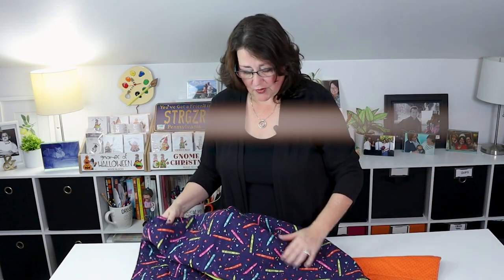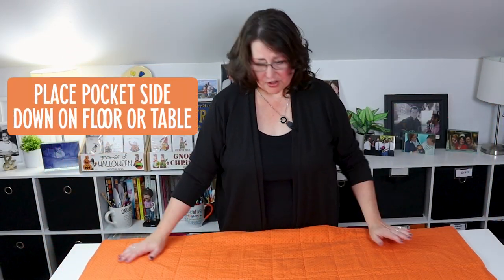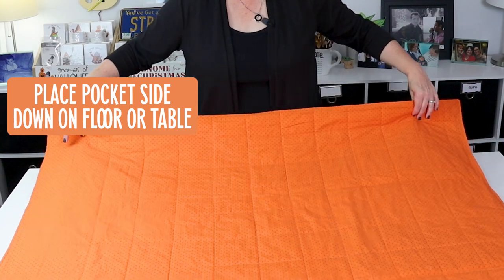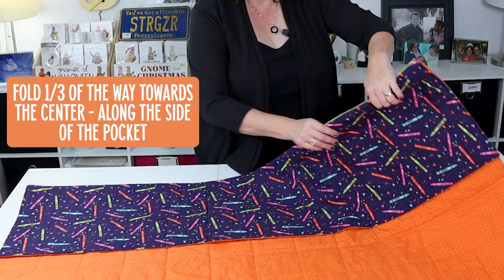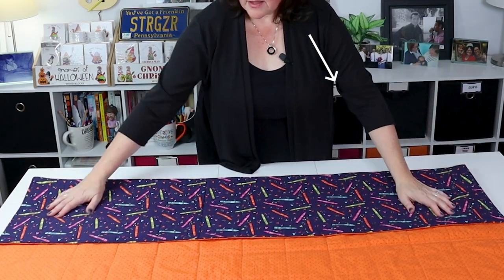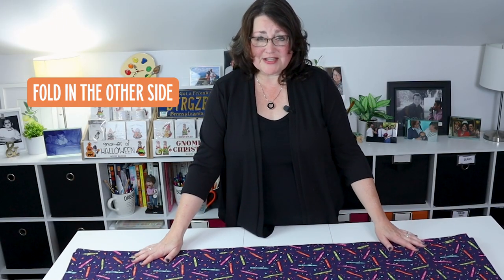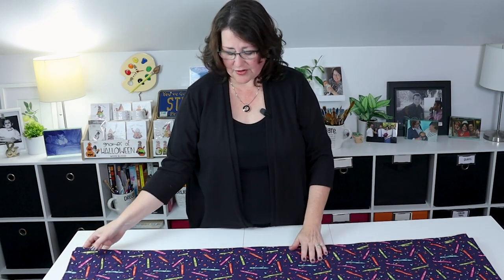Let me show you how to fold it and then I will show you how to make it. Take the side that has the pocket and put it down on your floor, workspace, or wherever you're going to fold it. The first thing you're going to do is fold it about a third of the way in — it folds very nicely because it'll catch at the edge of that pocket. Then take the other side and fold that in as well. Now we have it folded in thirds, and you can teach kids to do this. I made one for my son when he was little and he was so proud he could put it together by himself.